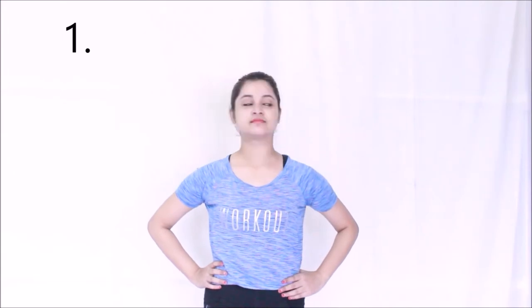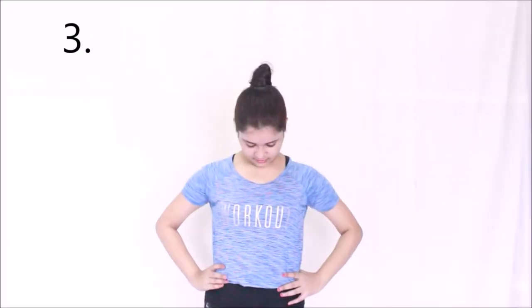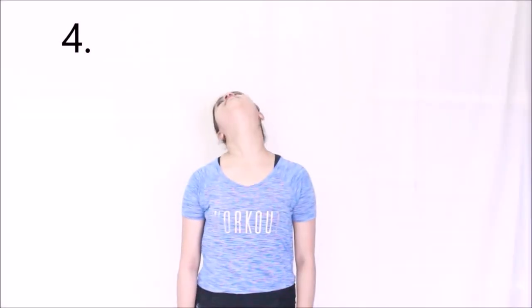Nod your head left and right so that you feel a gentle stretch in your neck — repeat five times in each direction. Now repeat the movement sideways, five times in each direction. Then do the same movement front and back, five times in each direction.